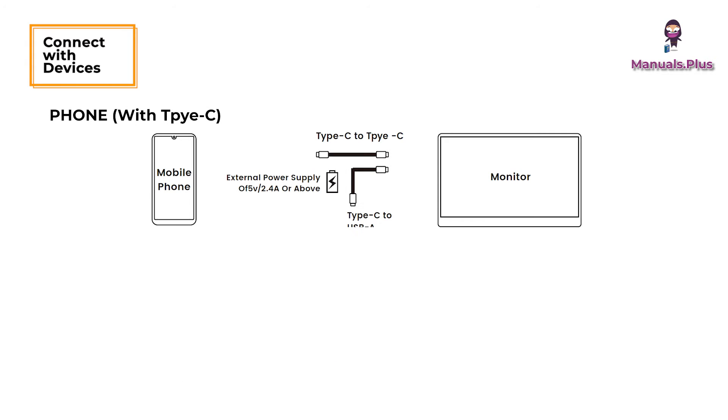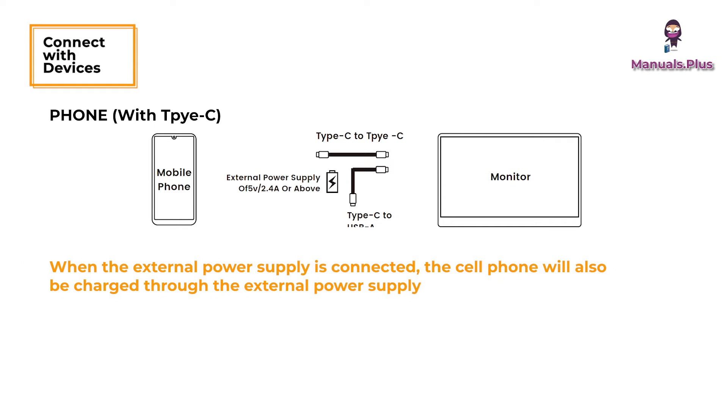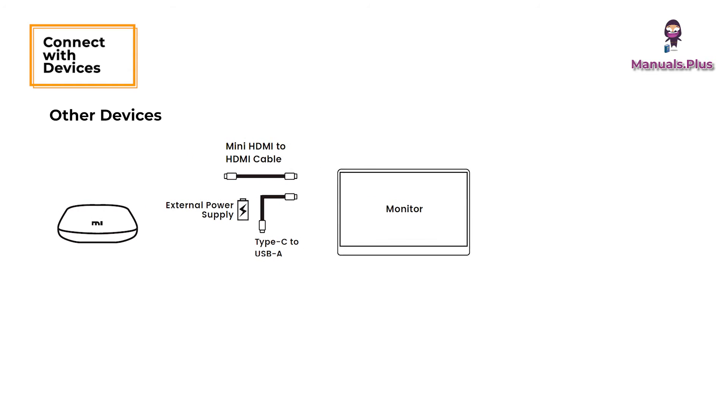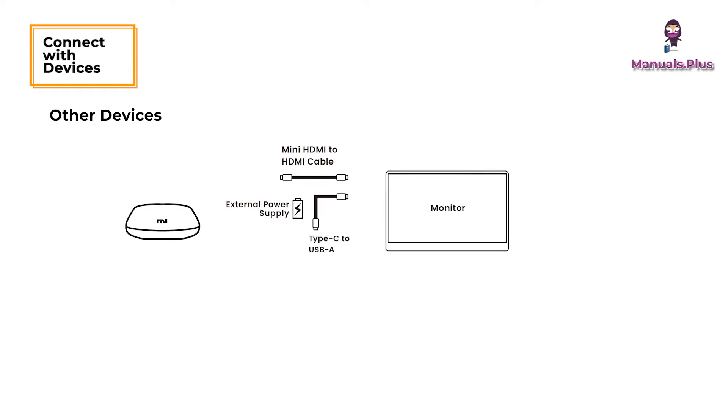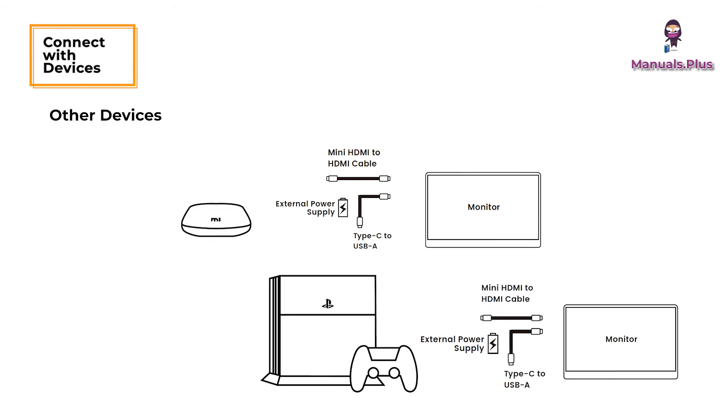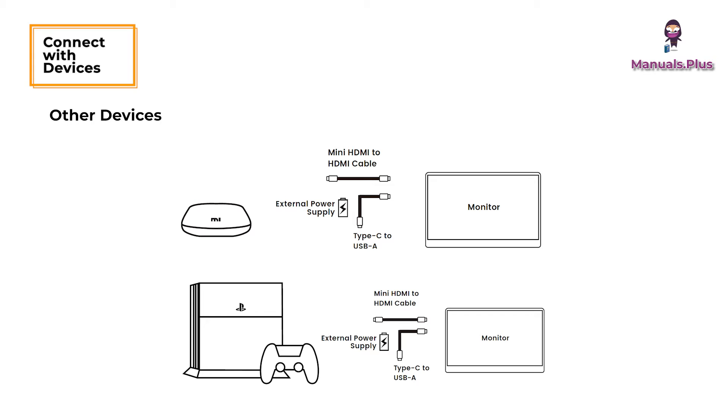For phone with Type-C: when there is no external power supply, the cell phone will supply power to the monitor. When the external power supply is connected, the cell phone will also be charged through the external power supply. For iPhone, you need a Lightning to HDMI adapter. For other devices, connect the power supply cable first and then the mini HDMI to HDMI cable to ensure smooth signal transmission. For the Switch, a 30W or above power adapter is required.